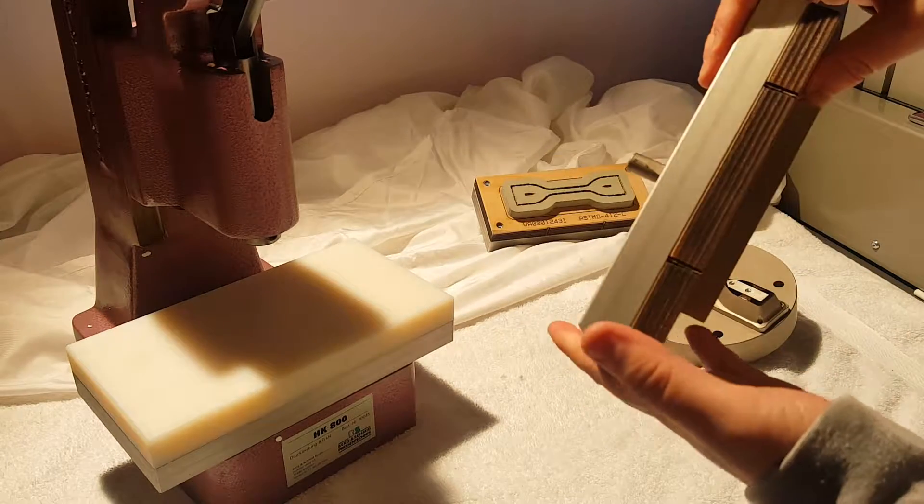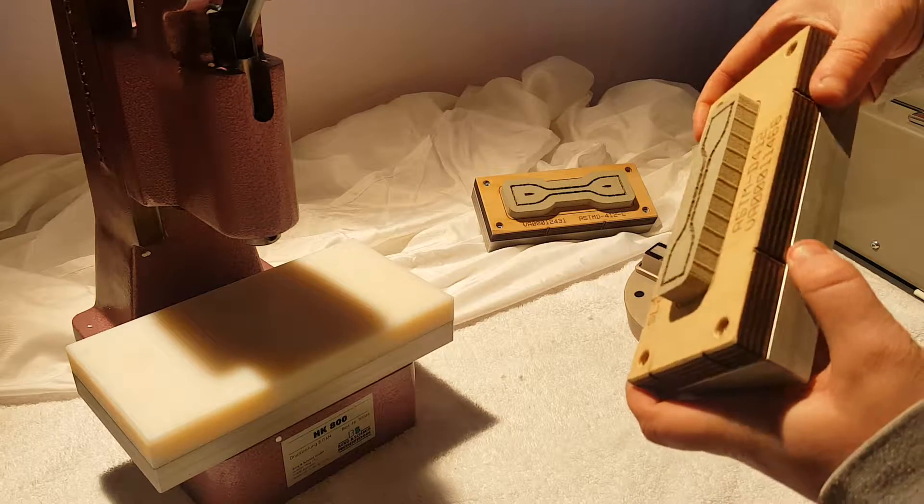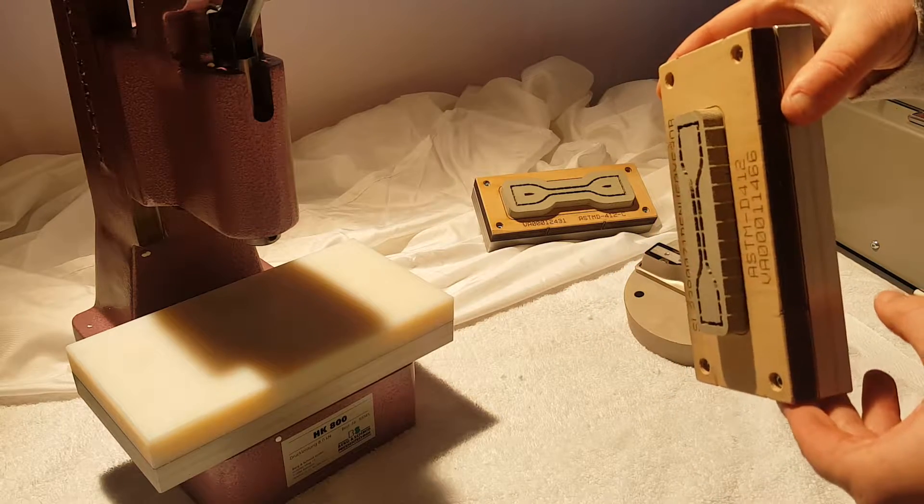This is more ideal for thinner samples, something like zero to three millimeters or so, and better for softer plastics, elastomers, rubber, that sort of thing.